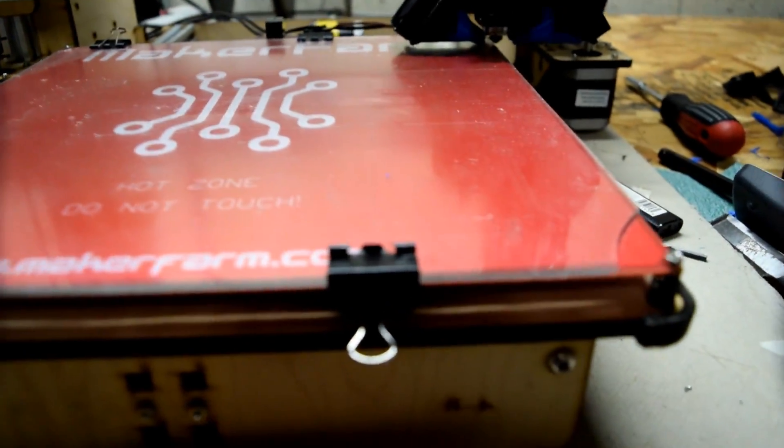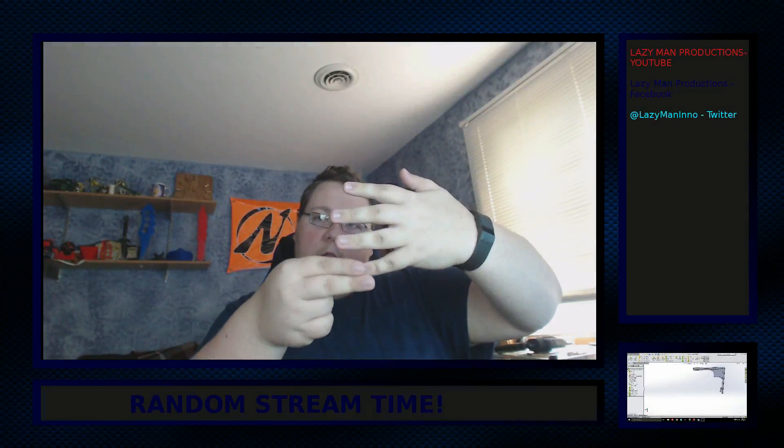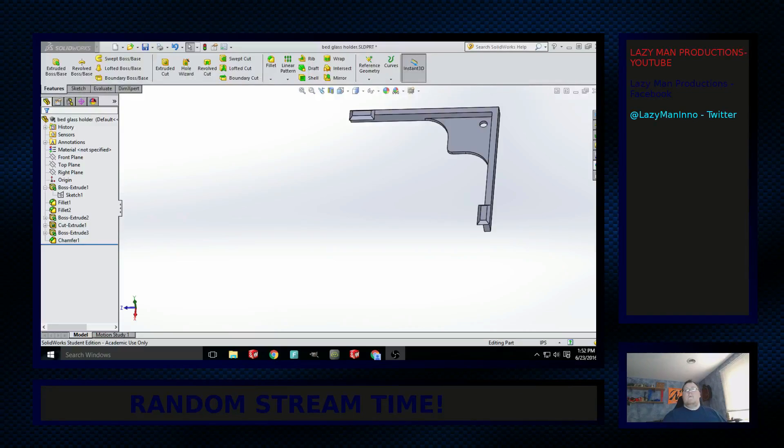I'll let these print and I'll put them on. Any time I do a video like this, I'm going to use this format, because I didn't like having a really big picture and then a tiny one overlapping. So we're going to do this, and then when I start showing models, we'll just click on this one and we'll all be good.